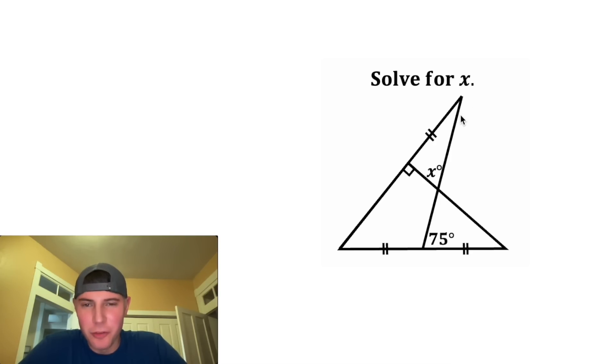Hey guys, this looks like a fun one. It says solve for x, and it's giving us this shape right here. We have a 75 degree angle here. We have this segment the same length as this segment the same length as this segment. And there's a right angle right here, and it wants us to find the value of x.